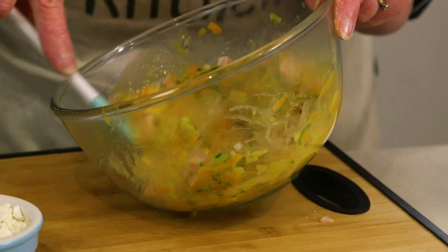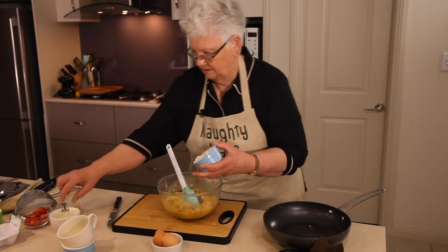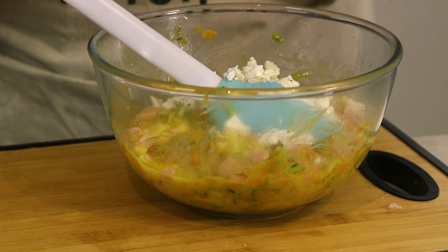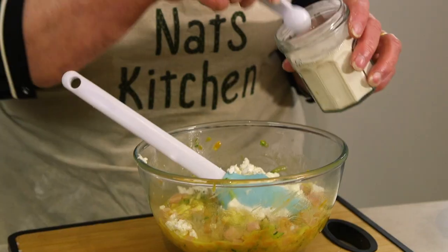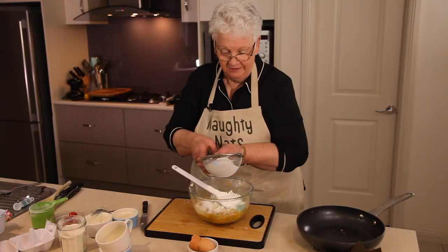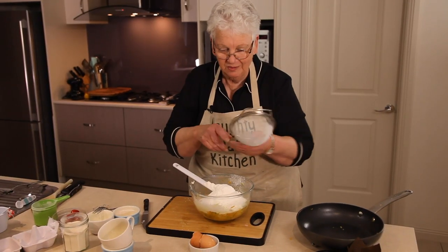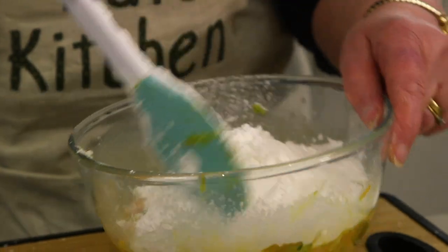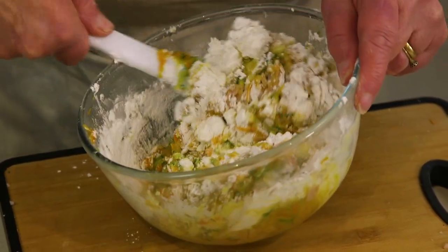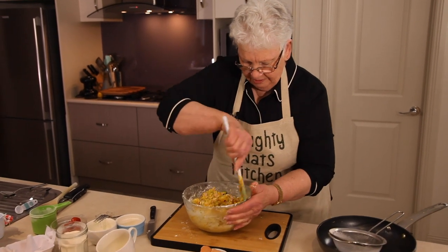And we have our feta cheese — I've used a marinated feta cheese because I think it just has that little bit of extra flavour. A teaspoon of xanthan gum, and a cup of gluten-free self-raising flour. The self-raising flour looks beautiful and light and white alongside the plain flour — extra refined, I guess. Just give that a gentle mix through, making sure you get all that flour in there.